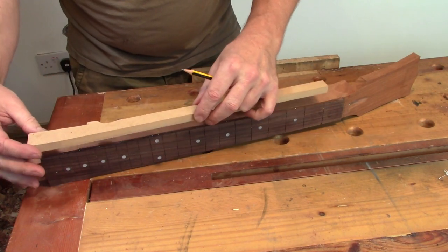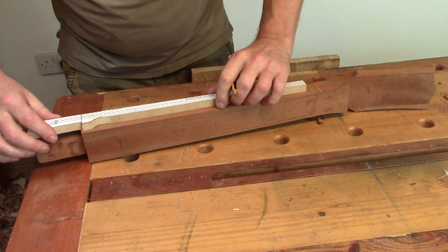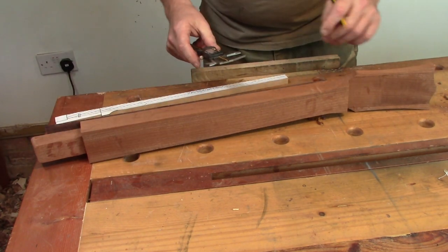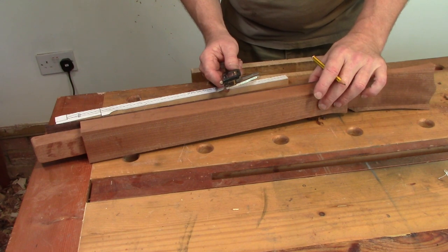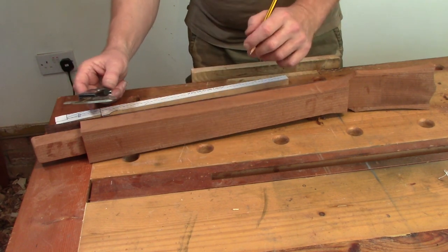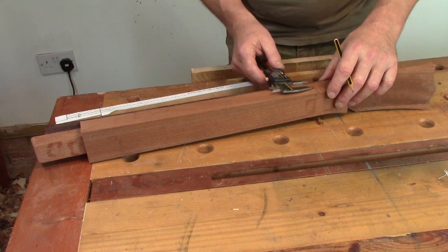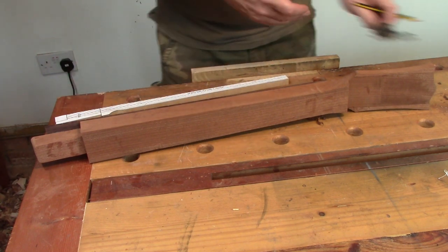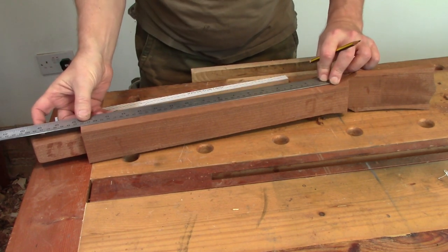First off I'm just going to mark the heel. I have a measurement of the total thickness from the crown of the radius to the back of the neck - at the first fret it's 21mm and at the 12th fret it's 24mm. I'm going to measure from the edge of the fretboard and that will give me just a little bit to play with for final shaping. Then I'll just strike a line between those two - hopefully my three points will now join up.